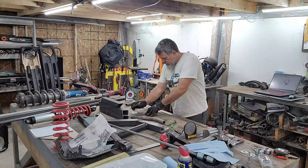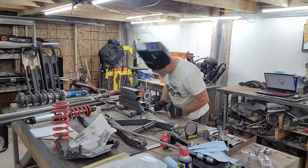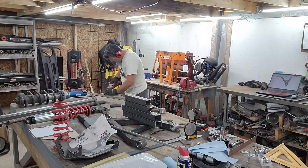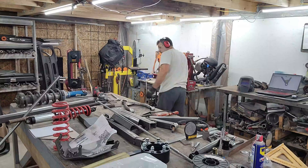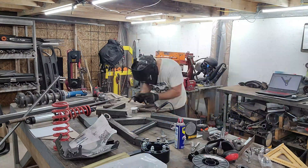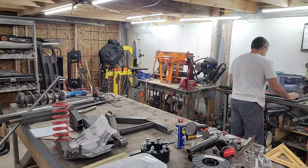In this build series we're going to see the fabrication of each stage of the suspension, and then we're going to follow that up with testing videos, so stay tuned for that as well. If you have any questions at all, feel free to leave them in the comments below — I will try to respond to everything I can. Just follow along and see how we put this together.